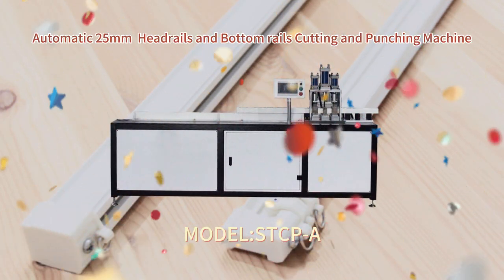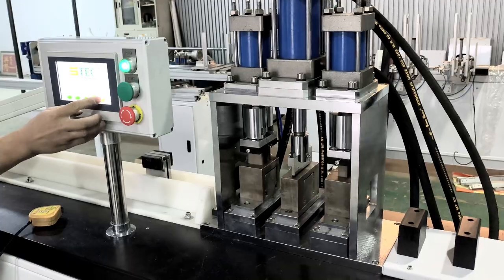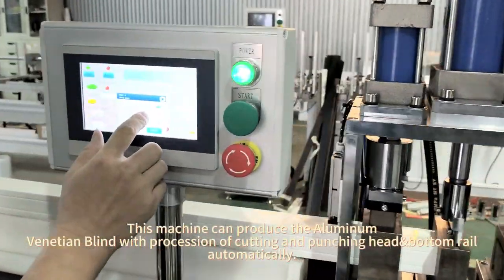Automatic 25mm head rails and bottom rails cutting and punching machine. This machine can produce the aluminum venetian blind with precision cutting and punching of head and bottom rail, automatically.